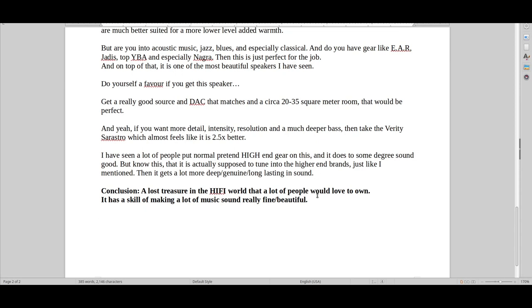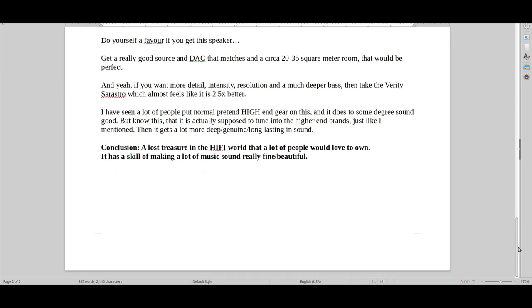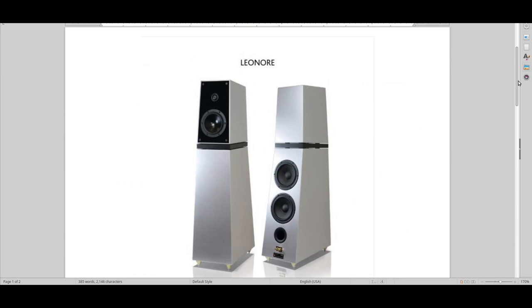It's just a lost treasure in the hi-fi market — one of those few speakers. If I didn't have the Audio Note speakers that I have now, these would be one of the few speakers I would be able to settle with. And I think a lot of people in the world would not just settle with this, but have this as their end-destination speaker.